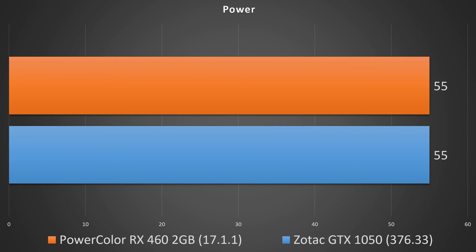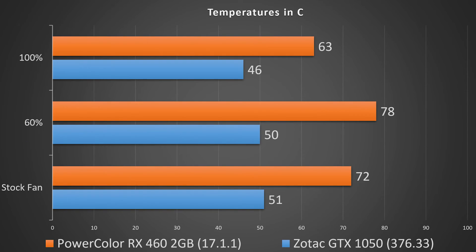The card only takes about 55 watts at load. Because of that low power draw, it also stays pretty cool. Leaving it at the stock fan profile, during a 20-pass FireStrike stress test we saw a max temperature of just 51 degrees Celsius. Bumping the fan speed up to a constant 60% brought the max temp down to 50 degrees Celsius.